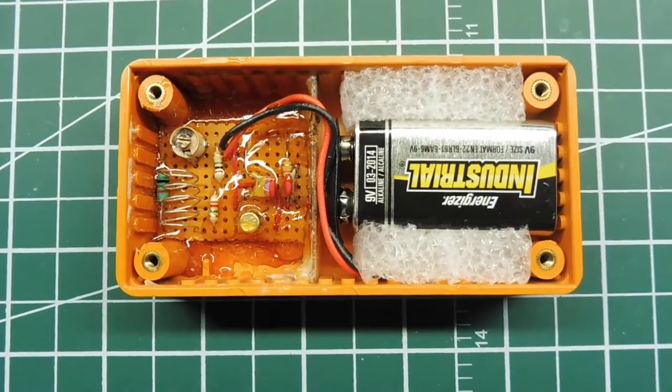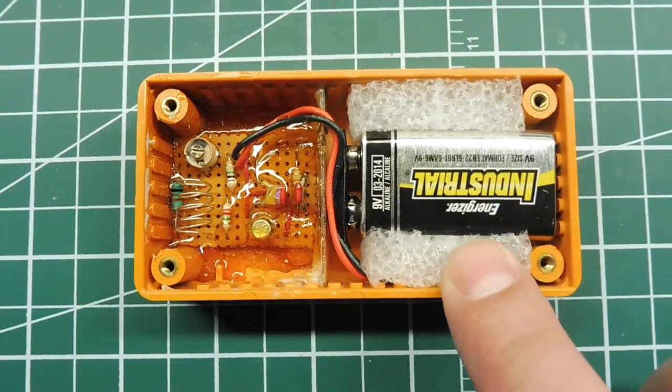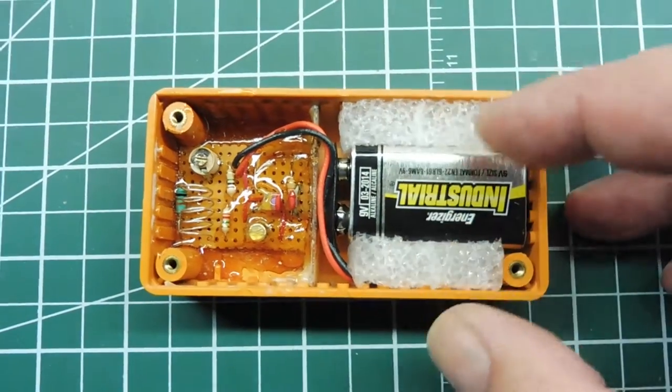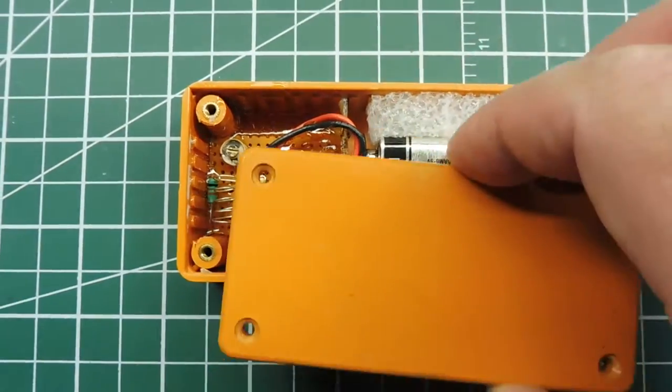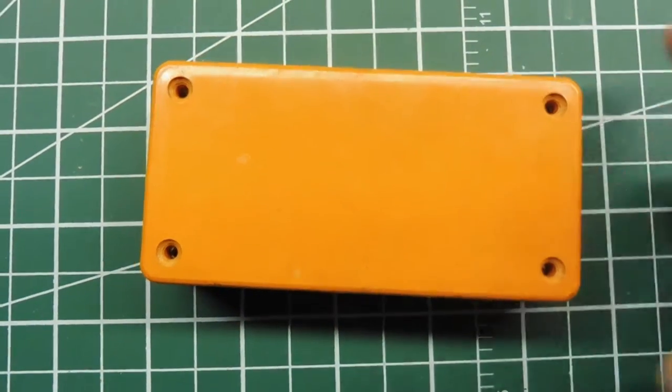Here's the completed project with a nine-volt battery inserted in the enclosure. I've used foam on either side to keep the battery from moving around — it keeps it tight and puts a little compression on there. All you do is put on the cap and put in the four screws, and away you go.